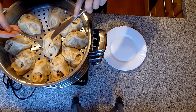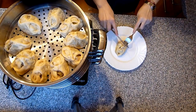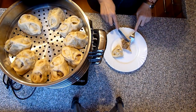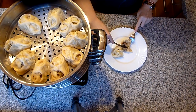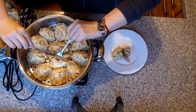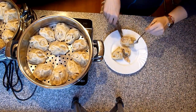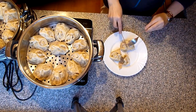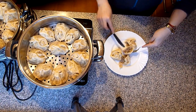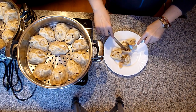Wir sehen uns dann wenn es fertig gekocht ist. Pigodis sind fertig – ich zeige euch wie es drin aussieht. Das ist ohne Zwiebel – schön saftig und alles ist durch. Und das ist mit Zwiebeln – auch wunderschön saftig und alles ist durch.